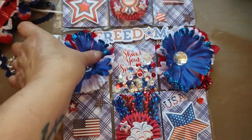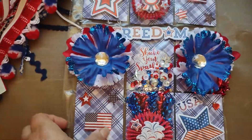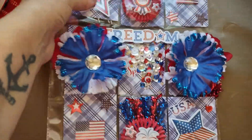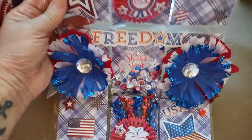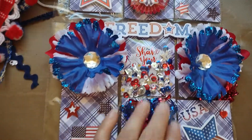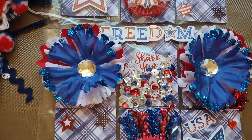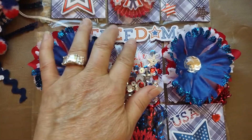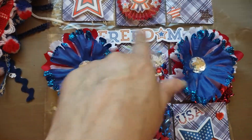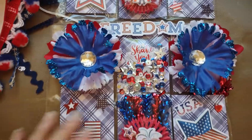I put a shaker in the middle, and it said 'shake your sparkler.' So what I did was I followed the advice of my friend Lori from PewDiePie Designs, and I added my sequin mix. I didn't use washi tape though — I just put a piece of scotch tape along the top, and I had this little 'Freedom' that came in one of the packs with all the stickers. So I added that.